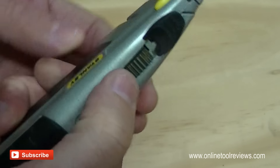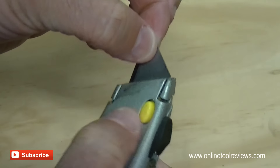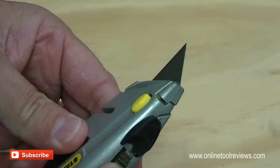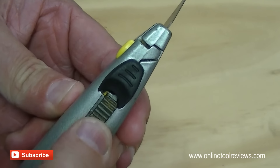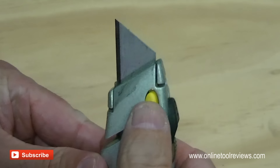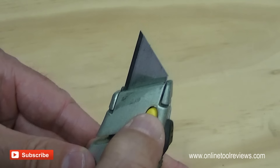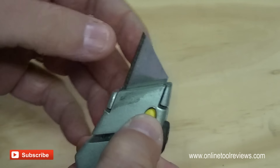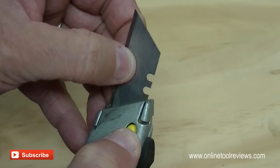That position there won't work — as you can see the blade is still stuck in the knife. But if we push that all the way forward so it's as far as it'll go in that slot, then we should be able to just push this yellow button in. You don't need to put a lot of force on this particular knife. Just push that in and the blade will slide all the way out quite easily.